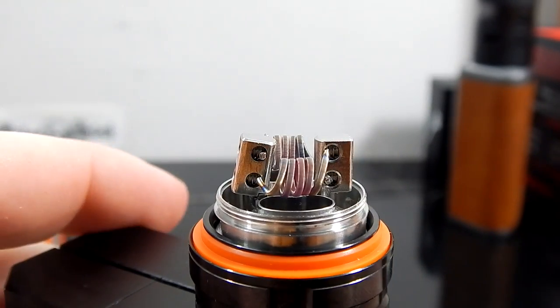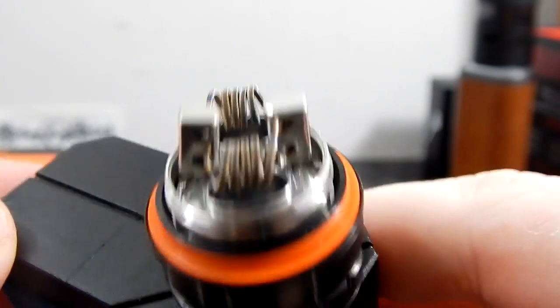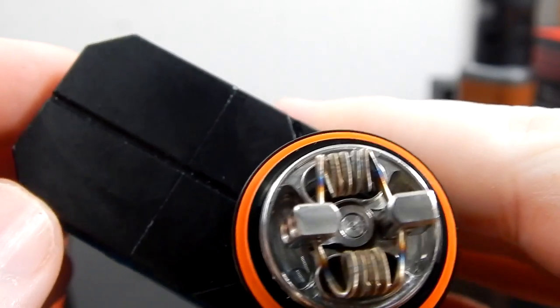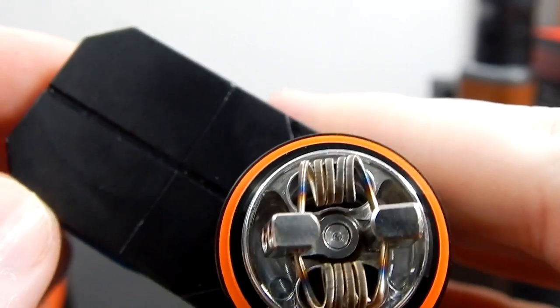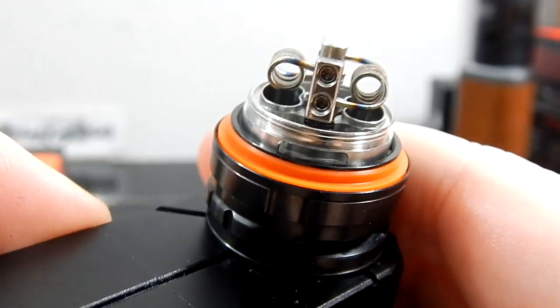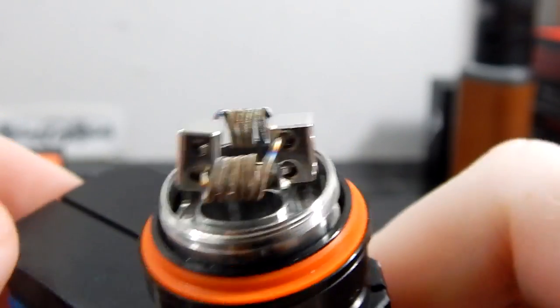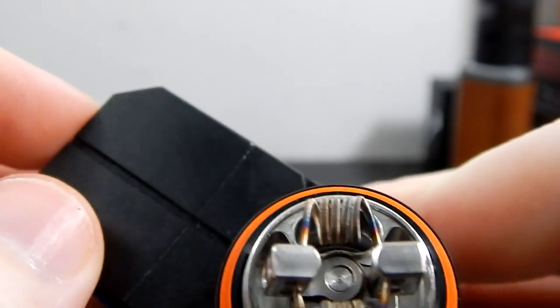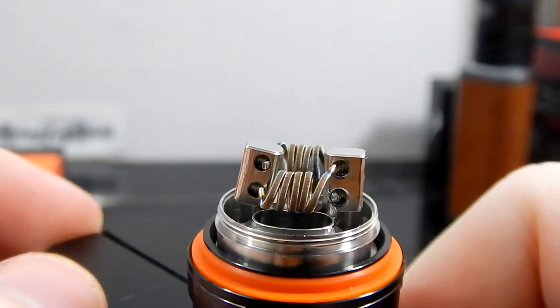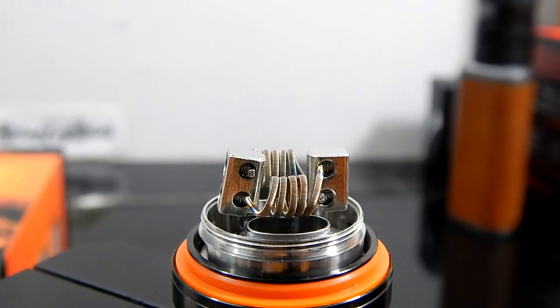Okay, I think we're looking good. Easy to build on so far — just a normal velocity-style deck with plenty of room for large builds. This is kind of a small staple, but I could have fit three and a half in here easily if I moved it closer to the posts, and I could have fit a significantly larger coil in there. So tons of room for an RBA section. Now that we're done with the dry fire, we'll go on and move on to wicking — I'm going to be using rayon.